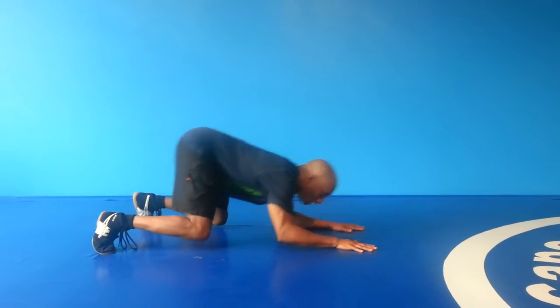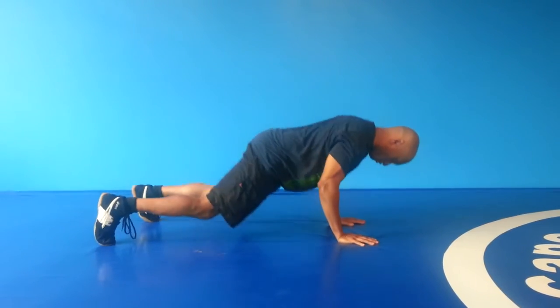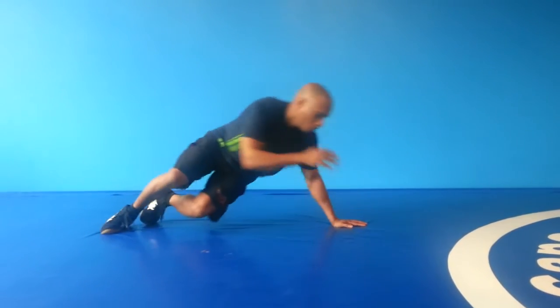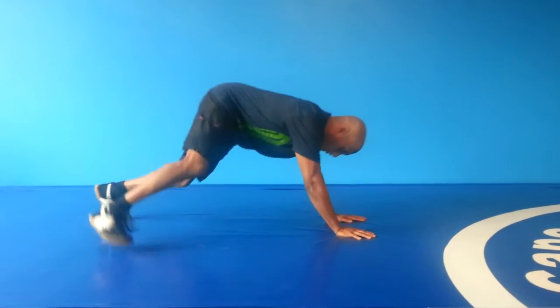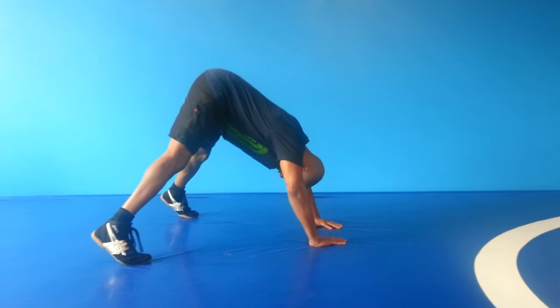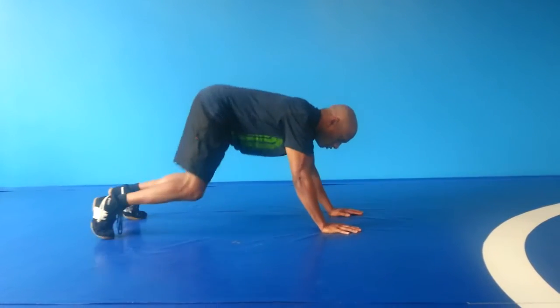So we're going to start with one push-pull. Back up, we're going to go with the push-up — one. Corkscrew — one on each side. Then we're going to go to the shoulder press from here, looking between your legs — one. Now we're going to go back to push-pull.